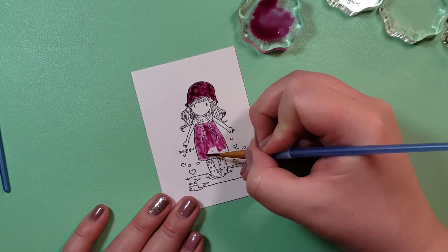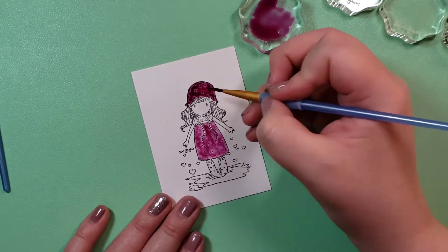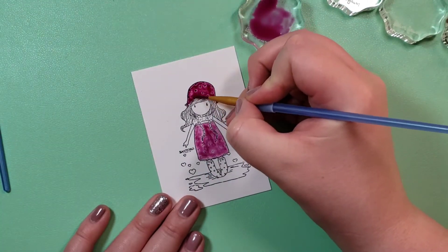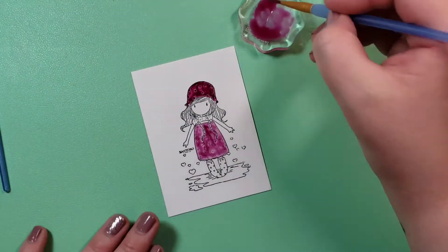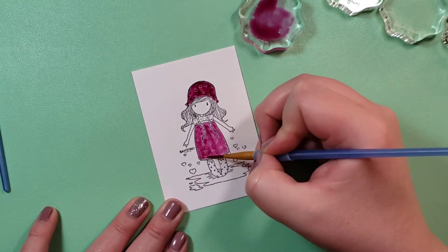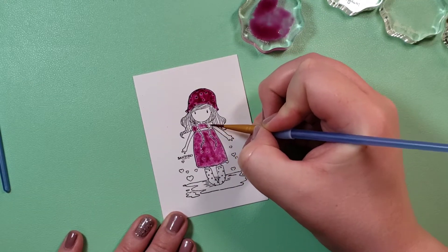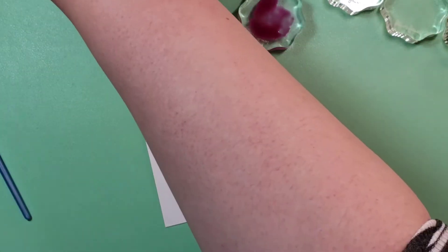I'm getting more homemade colors where people sell individual colors that I really like, and I want to build a good palette from different sellers. I'm also interested in coloring with ink — like stamp pads — stamping them onto an acrylic block, adding water, and watercoloring that way. So there are a lot of different ways.